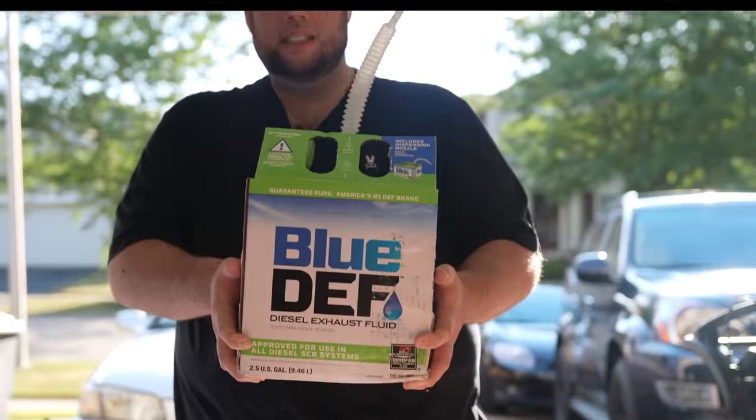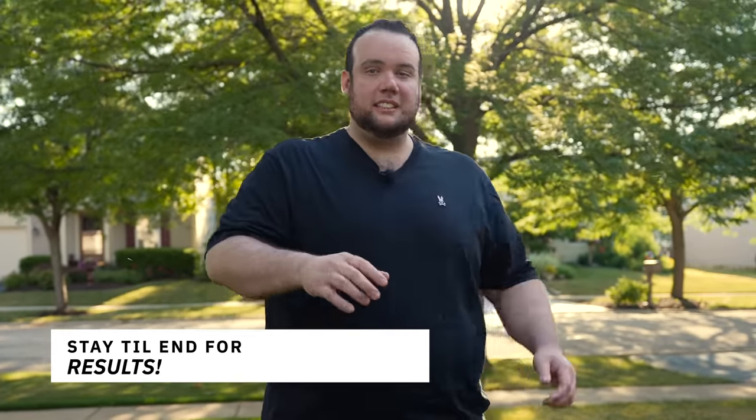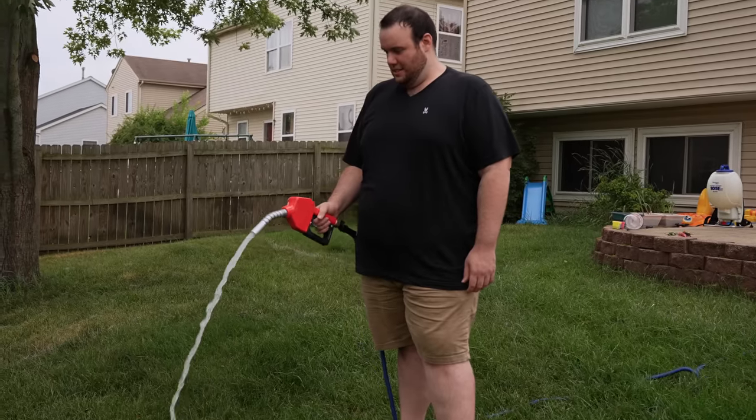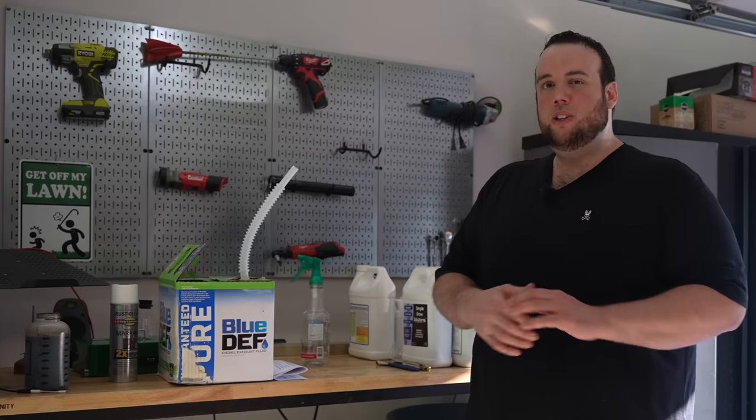Today we're going to be looking at diesel exhaust fluid and why, in my opinion, it's the best kept secret in lawn care. At first glance this might seem unusual or frankly downright dangerous, but I can assure you that this is 100% safe and your lawn's going to love it. Before you think I'm applying gasoline or some crazy solvent, that's not the case.